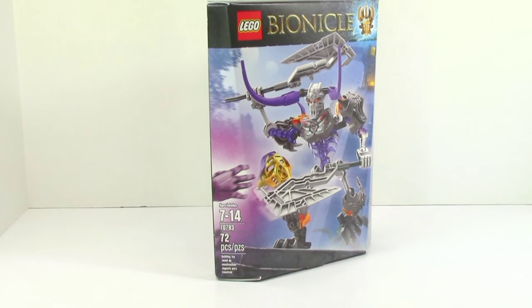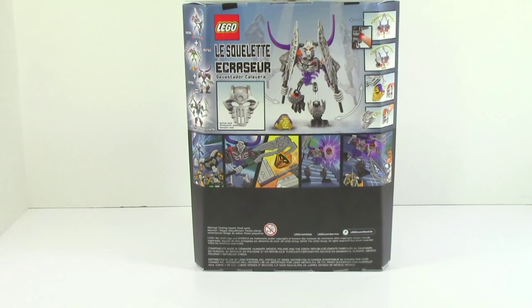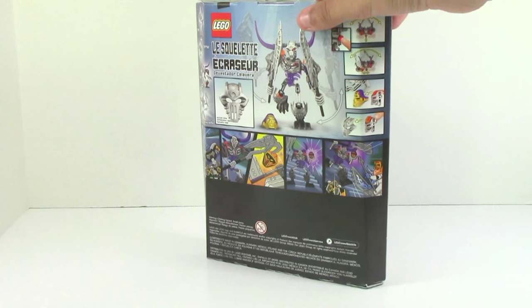Take a look at the box: ages 7 to 14, item number 70793, 72 pieces on the back. We just have a picture of Skullbasher, the combo, the comic, and it shows off the functions.